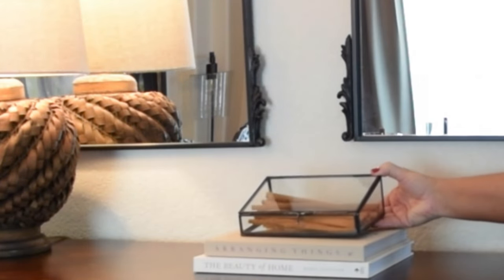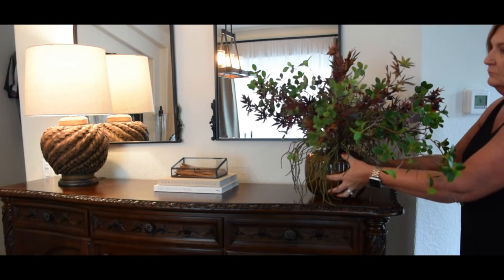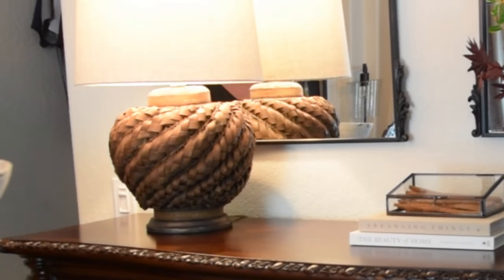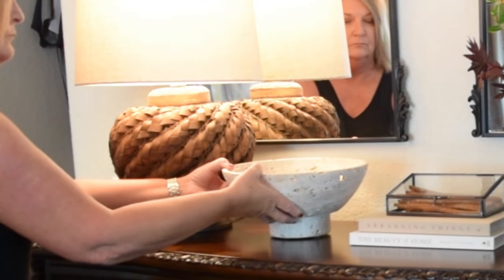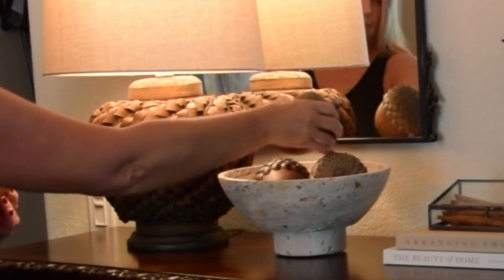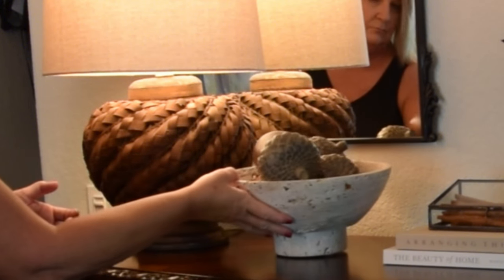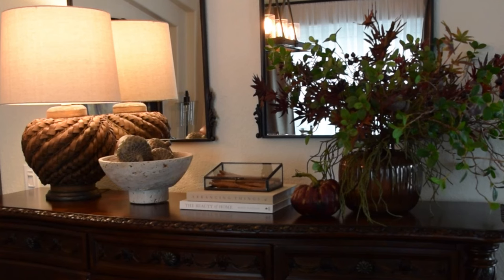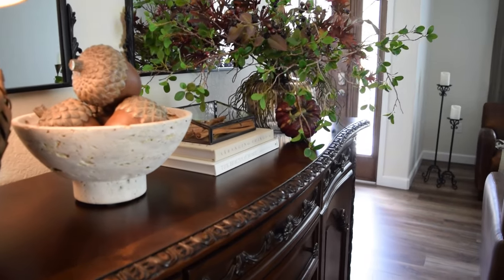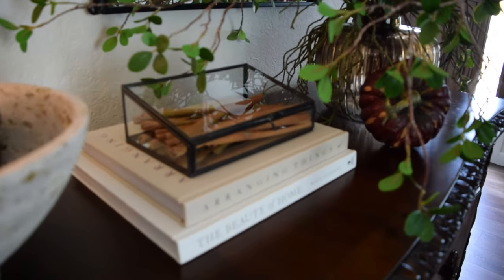Moving on to the console table, I cleared it off and started with two coffee table books. I had noticed that Magnolia Homes had a beautiful glass container in their fall collection, so I pulled out a black one that I already had and simply added some cinnamon sticks to it. Then I placed our flower arrangement and added a travertine bowl with four large acorns to add balance on both ends of the buffet. I did end up adding two berry stems to our floral arrangement — I thought it just added another level of dimension and texture to it.